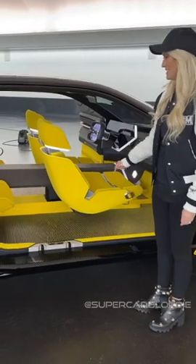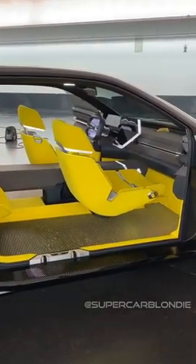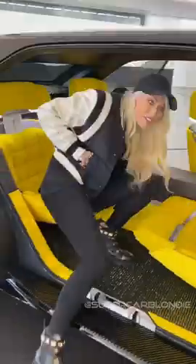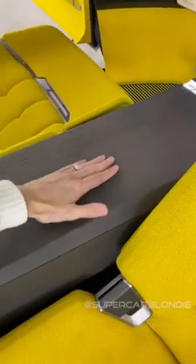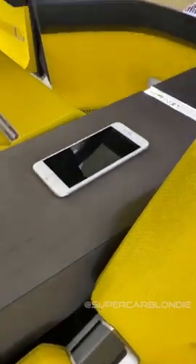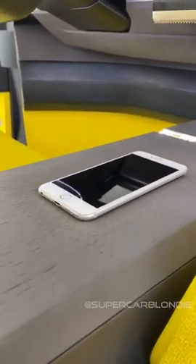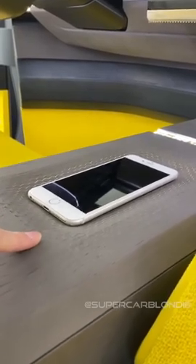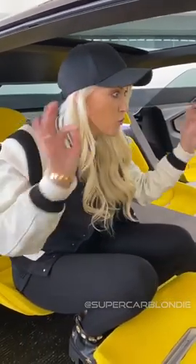Look what this does. This is wood — it actually retracts. It kind of swallows your phone. So it recognizes your phone and it goes, right, you're the driver — I've got all your settings, no worries. So now your phone is part of the car.